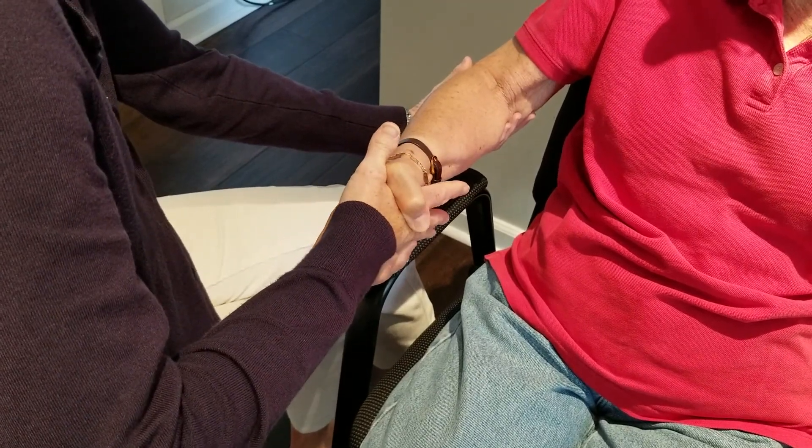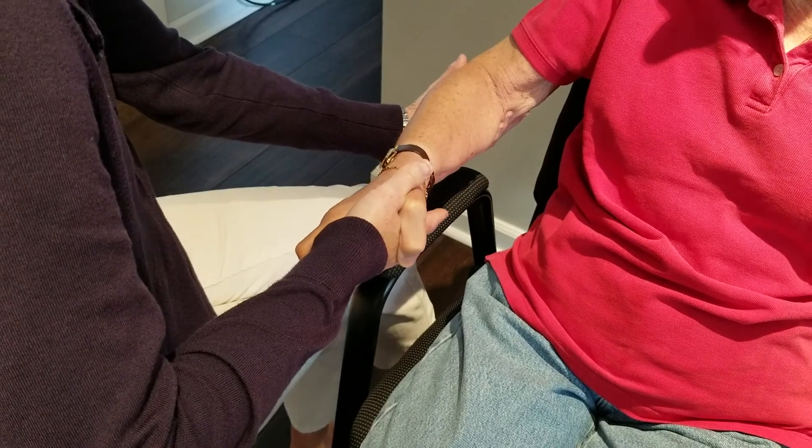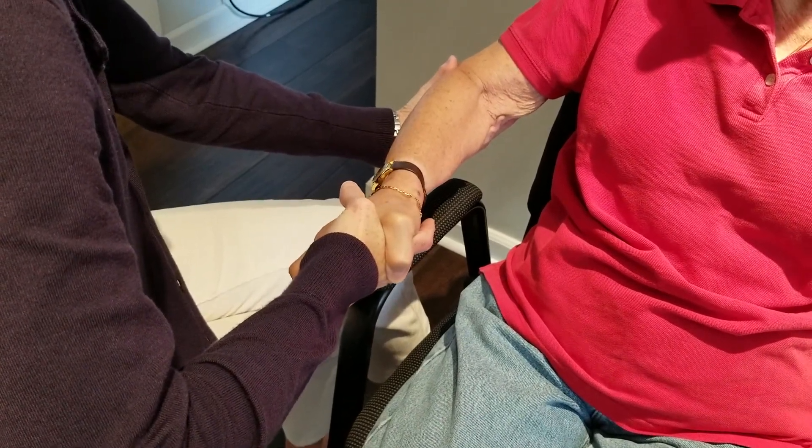When testing pronation, ask the patient, 'Don't let me turn your palm up toward the ceiling.' Apply resistance towards supination. Repeat on the involved extremity.